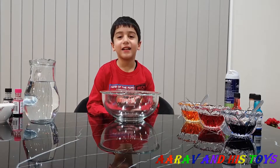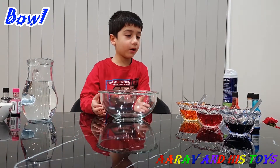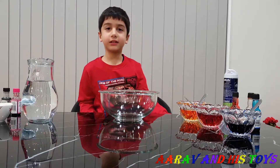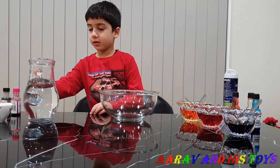Let's start! What is that? We need water, a bowl, coloured water and shaving cream. Let's start. First we are going to put water in a bowl. Let's start.